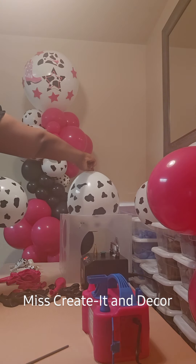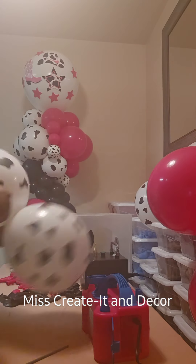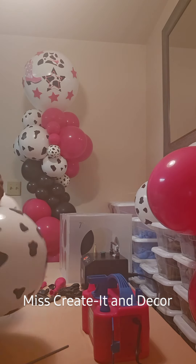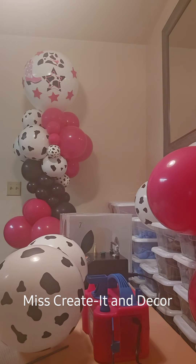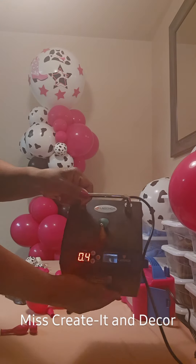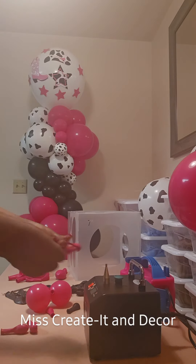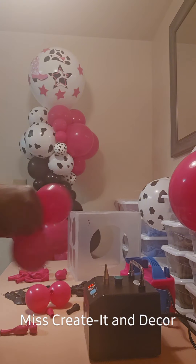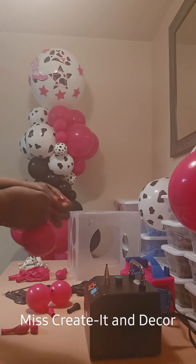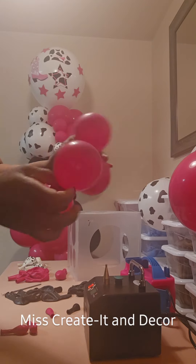I keep getting questions on how I make my little five-inch balloons. I purchased a Legenda air pump — you're going to see it in the next clip. This pump is a little expensive; I paid $187 for it, but you guys, it's a game changer. On here, I put my pump to a size for a four-inch balloon. And as you can see, my balloons are perfect.